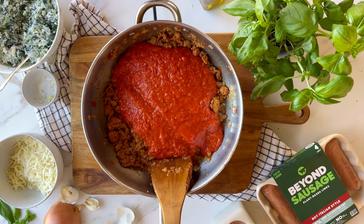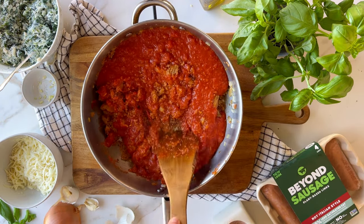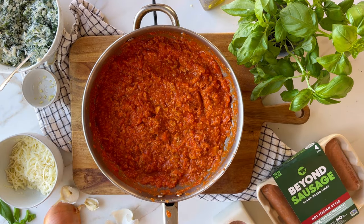Once you add the marinara, give it a good stir and then let that come to a simmer so the flavors can all mesh together until the squash is ready.